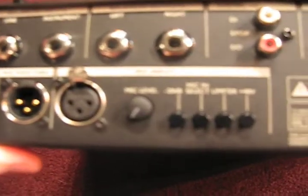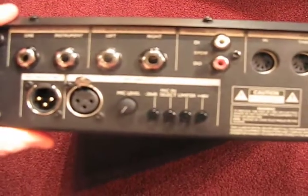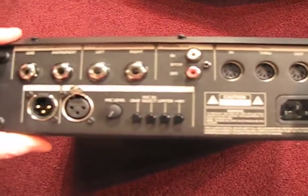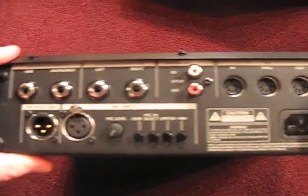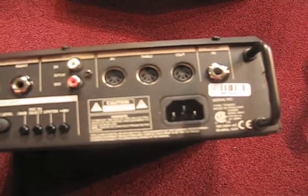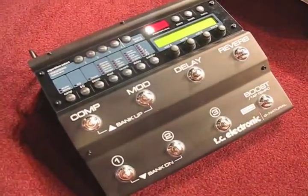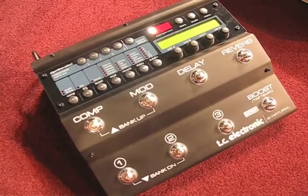There's actually a mic input that, if you ask me, is a little bit cheesy for using a high-quality pedal like this as a vocal processor. But I guess in a pinch it would be handy. The review should be forthcoming once I get a few Sundays under my belt with this — the TC Electronics G Natural.